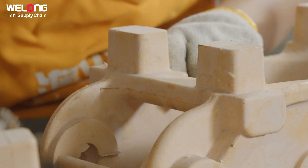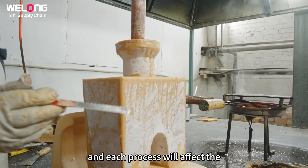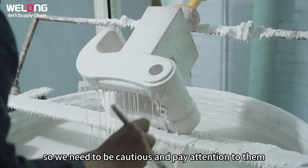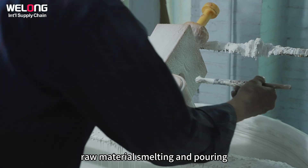Casting is a highly technology-dependent job. There are many casting processes, and each process will affect the quality of the casting to a greater or lesser extent, so we need to be cautious and pay attention to them. Pouring mainly includes mold shell roasting, raw material smelting, and pouring.